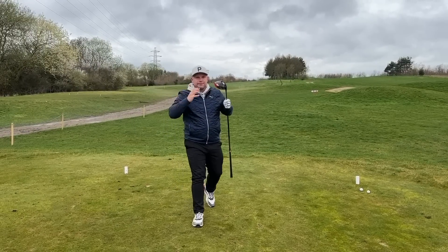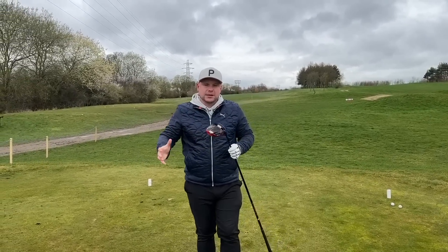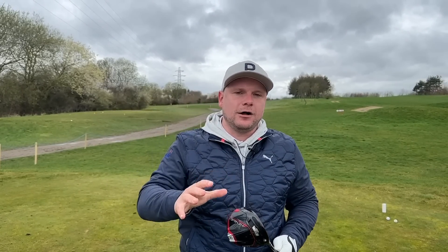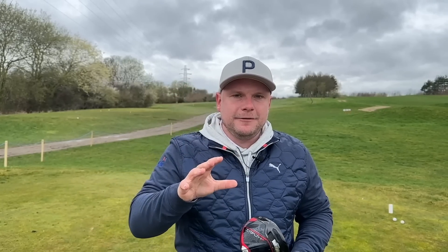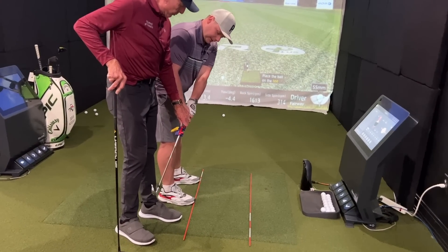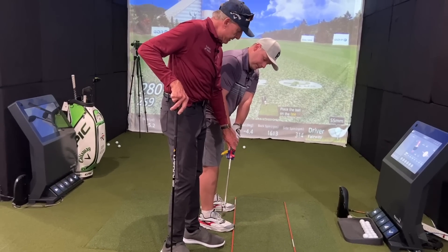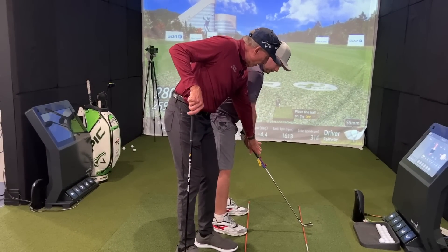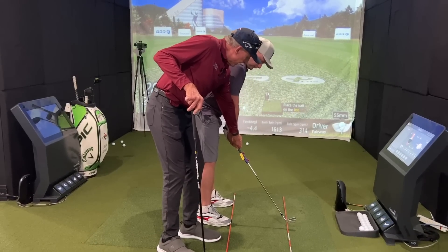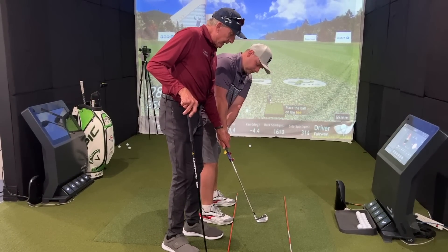I had a lesson with one of the best coaches in the world a few weeks ago. If you've seen it on my main channel then this may not be new to you, but I'm going to throw in a few things about exactly what he said about the perfect move away. The common denominator with virtually all the top players is where the hands appear to move in and the club head stays out.